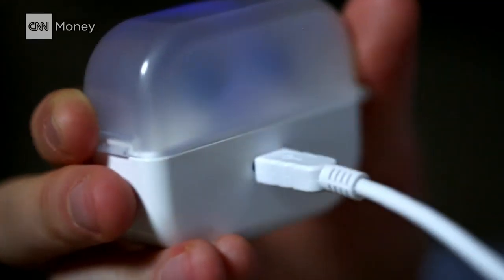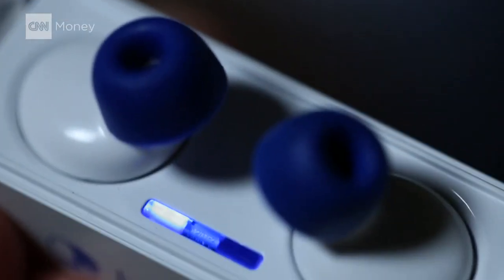Of course like any smart device you'll have to keep these charged, but what's cool about the case is when you disconnect the cord it has a built-in battery that will charge the earplugs for three more nights before you have to plug it back into the wall.